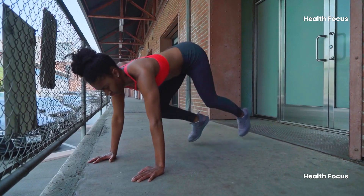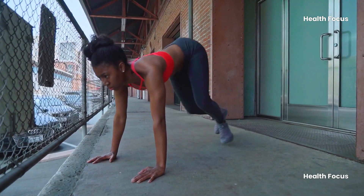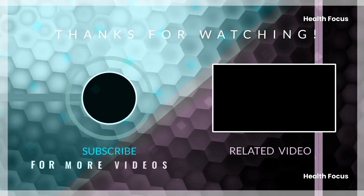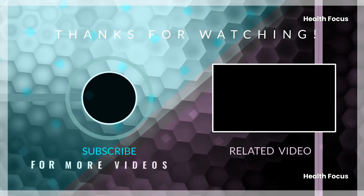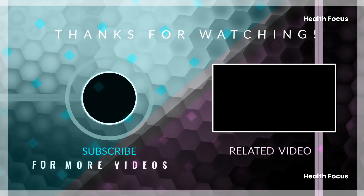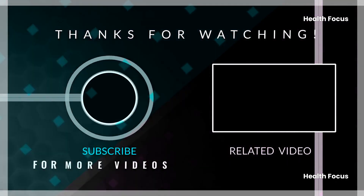Alright superstars, that's it for today. Don't forget to like this video, subscribe to the channel for more awesome workout tips, and leave a comment below letting me know how you crush your next mountain climber set. And hey, if you have any other exercise requests, hit me up. Until next time, keep moving, keep sweating, and keep being awesome.